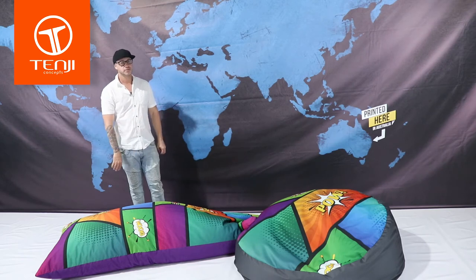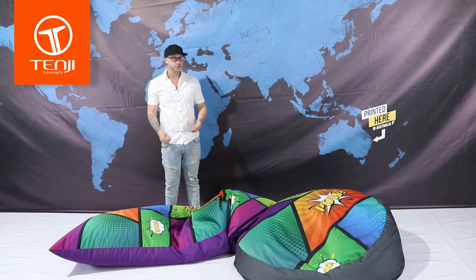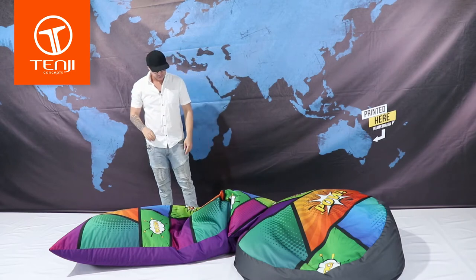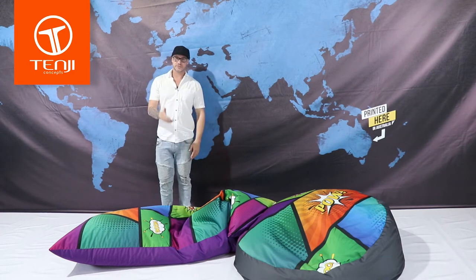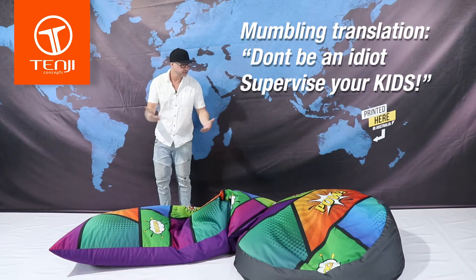They're still usable and we use them all the time. That said, if you're going to have kids use these in the pool, never leave them unattended — these are not a safety flotation device at all. You shouldn't really leave your kids unattended with anything in the pool.